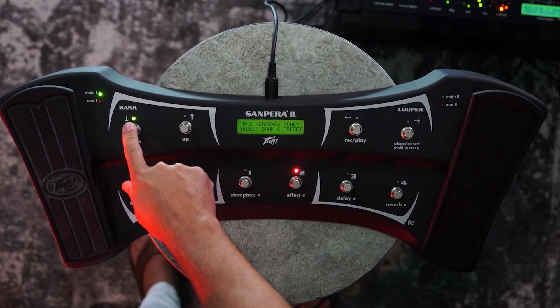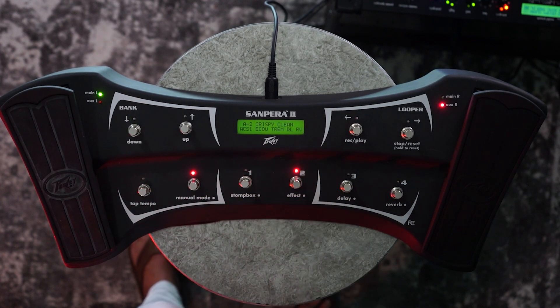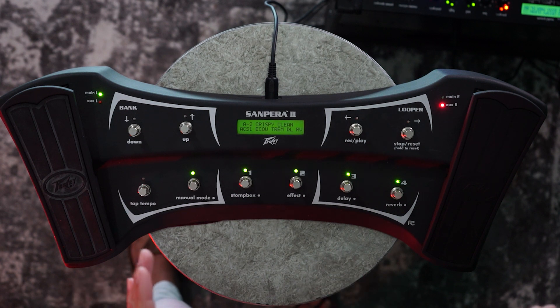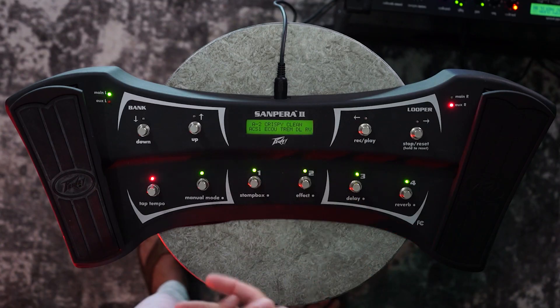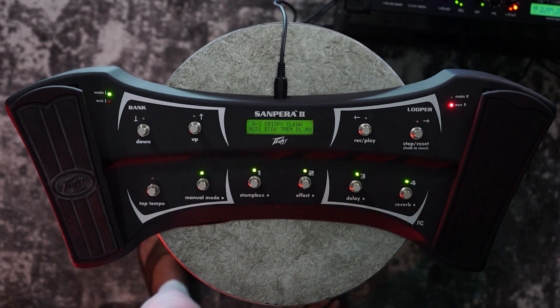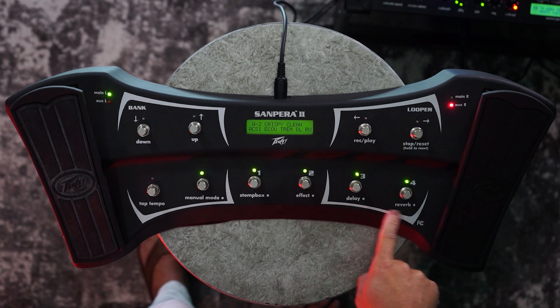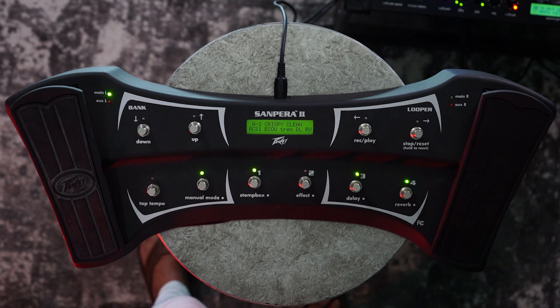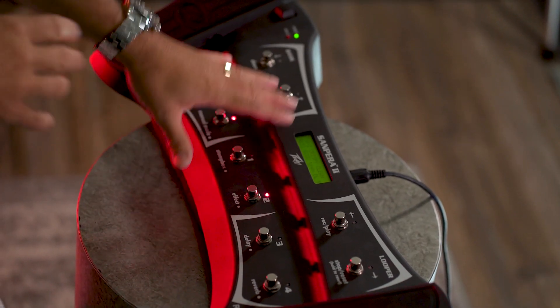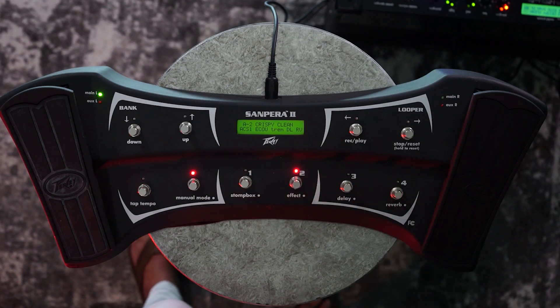Now let's go select a preset with multiple effects in it. In manual mode, when you press it, these lights will all turn green. What that means is that you're turning on and off each one of the effects individually within that preset. So let's say we've got our crispy clean preset on and we've got our acoustic simulator on, a tremolo, a delay, and a reverb — and they're capital letters, indicating all of those are on. If I want to turn off just the tremolo, the delay, or the reverb individually, I simply come down here where it says effect, delay, or reverb, press the button, and the lower case indicates that that effect is now off. You can toggle the reverb off or on.